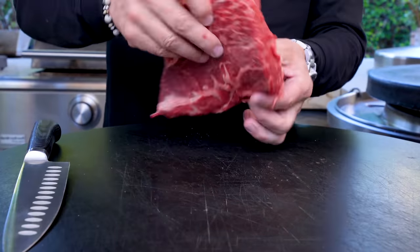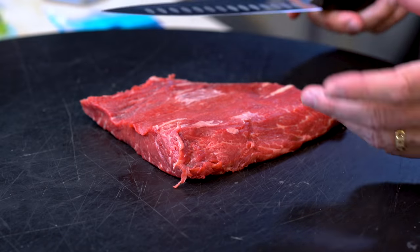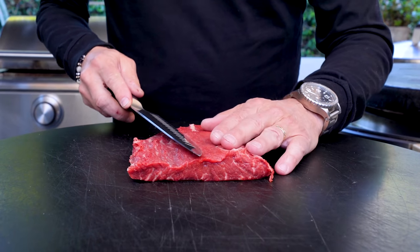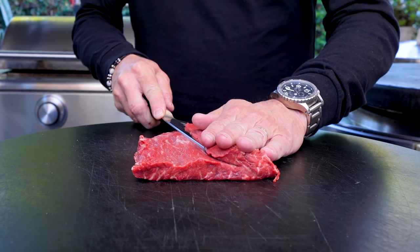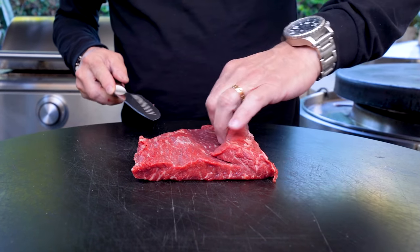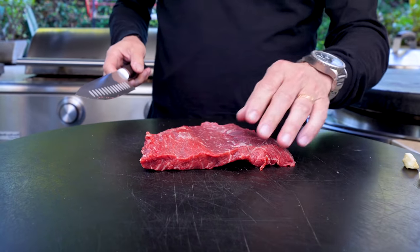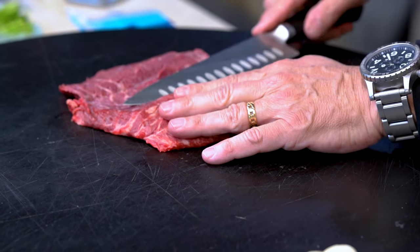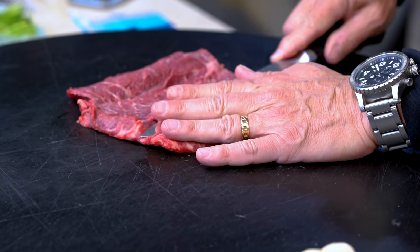It's beautifully thick. I want to make it a little thinner, widen it out a bit. I'm going to open it up like a book — take the knife, not cut all the way through, just like this, and flatten it out a little bit in both directions.